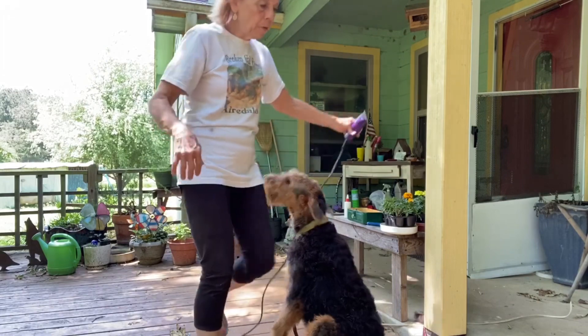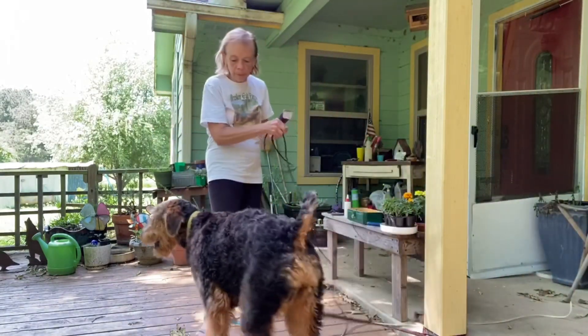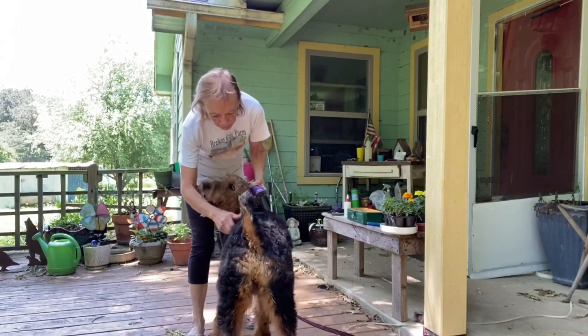Chloe has never been groomed before, so this is going to be a first. I have her on a leash. I do have a table that I can put them on, but they're too big for me to get up there.